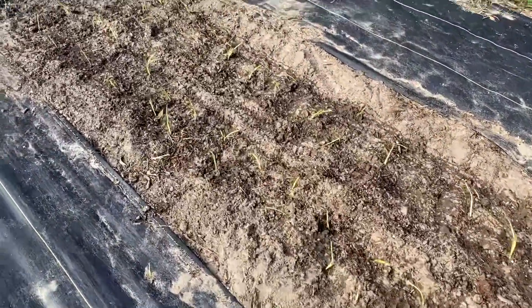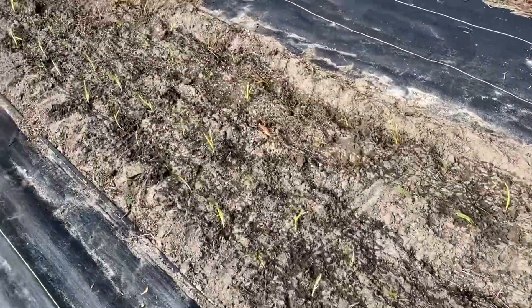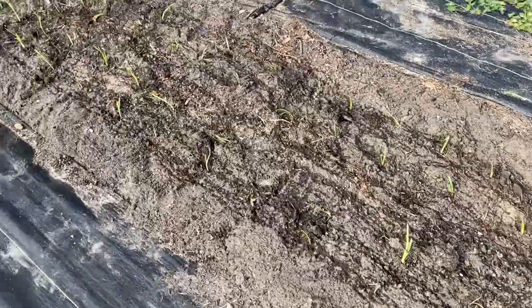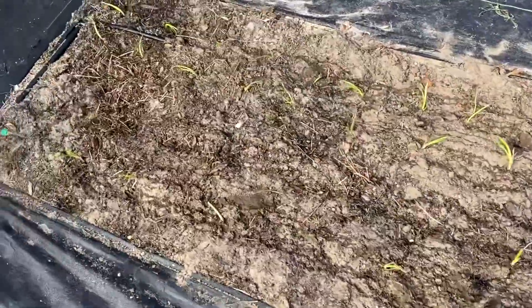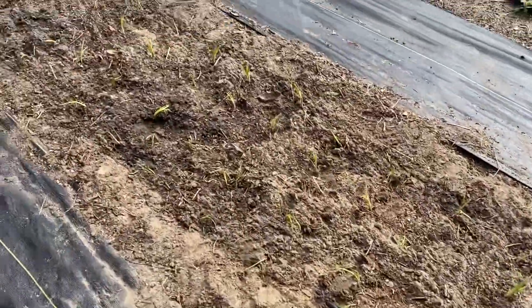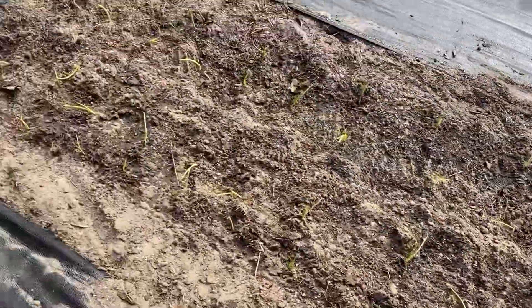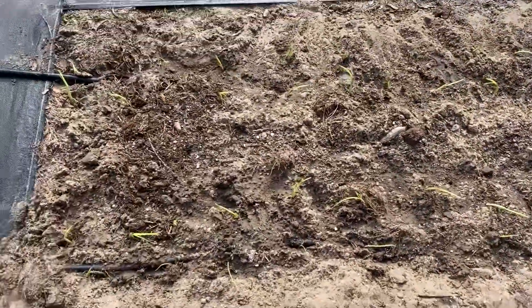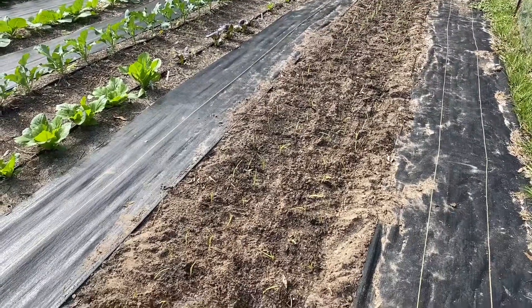Alright guys, that's it for this quick little onion planting video. We got them all in — by all estimates we're at probably 250 to 260 onions. It took me the better part of an hour, hour and a half to do. They're all in and I've got them on drip right now with Agra Thrive running through the drip to give them a little boost so they don't go into any kind of shock. We'll keep you up with an update on the progress of our onion patch. Thank you very much.